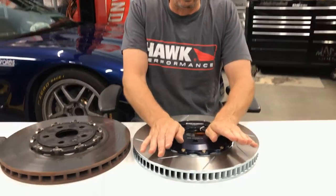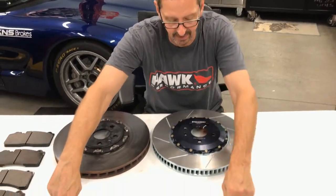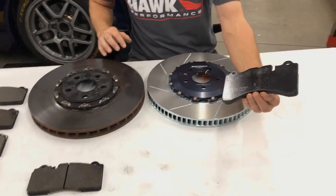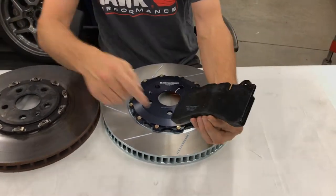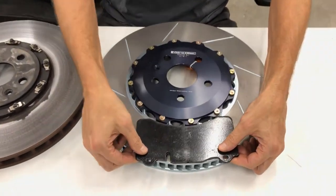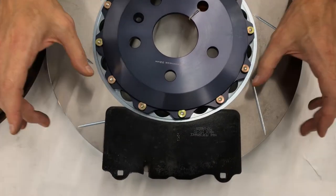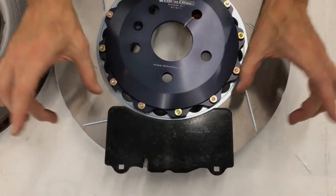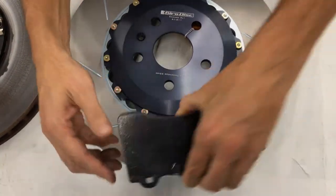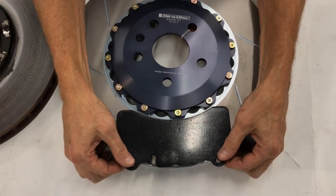The only issue with the Gyrodisk rotor ring and hat assembly is we have to mill out a little bit of the inside of the brake pad in order to clear. We took this Hawk Racing pad and simply milled out a little bit, and that makes it fit correctly on the disc. Now we have a correct swept area — radial depth and rotor annulus all match together — and we think we have a good pad and rotor system for your ZL1.